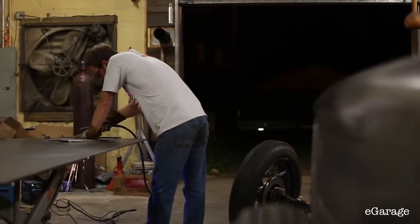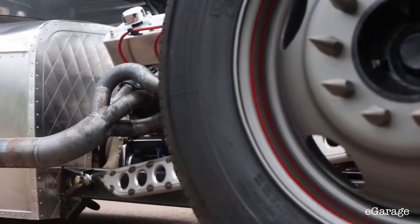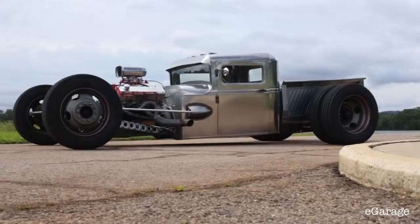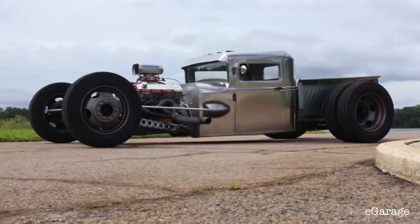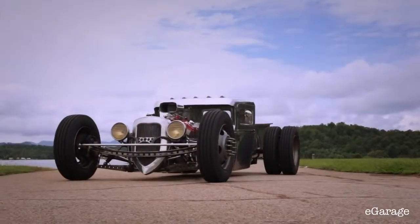Hot rodding, per se, is a totally different world of the automobile. These things that we're building — it's not something that you will ever be able to just go to a dealership and test drive and buy. It's not your father's Ford.